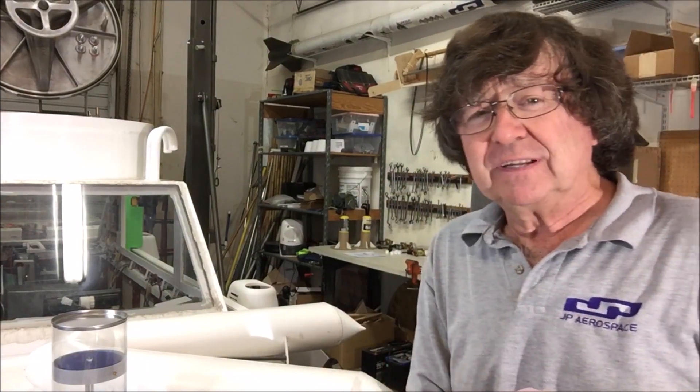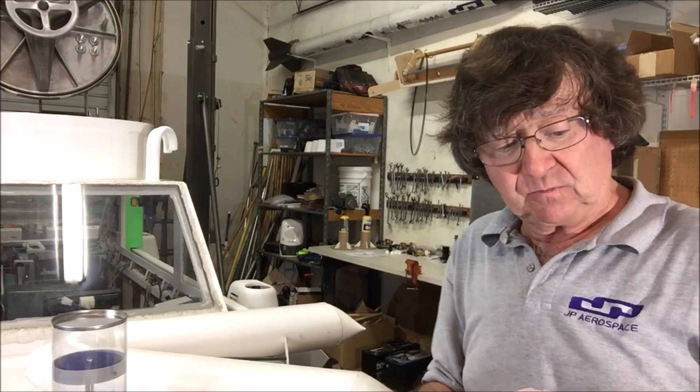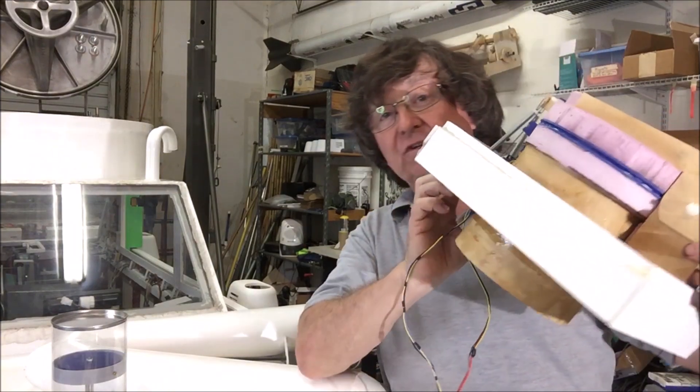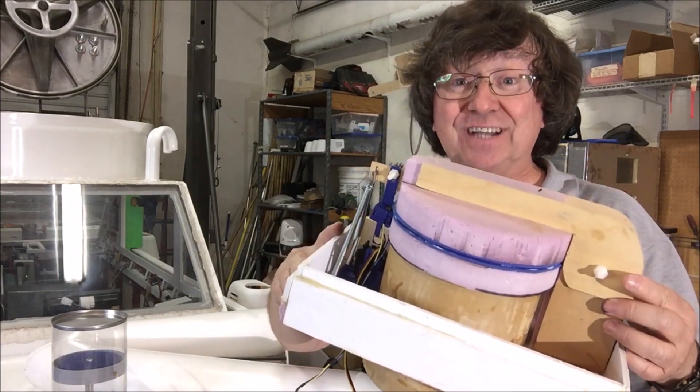The valves for the airship need to weigh next to nothing and be a lot bigger. So this is one of our prototype valves. This one was used on the Ascender 36 and on the large Ascender 9.